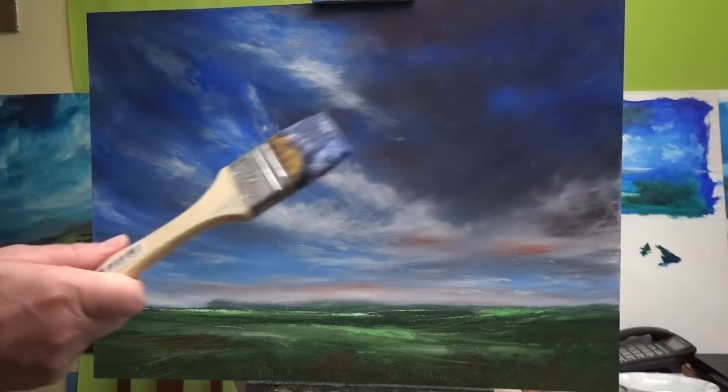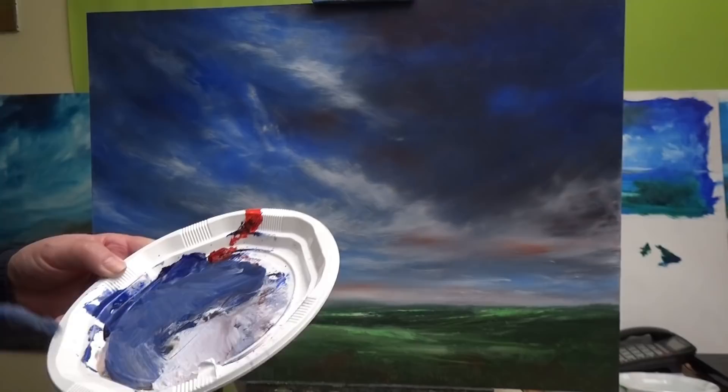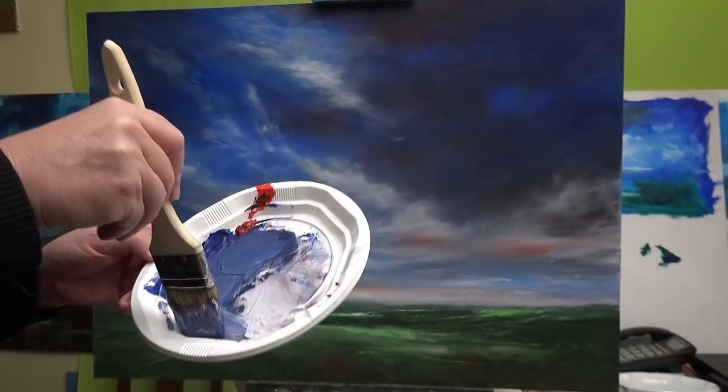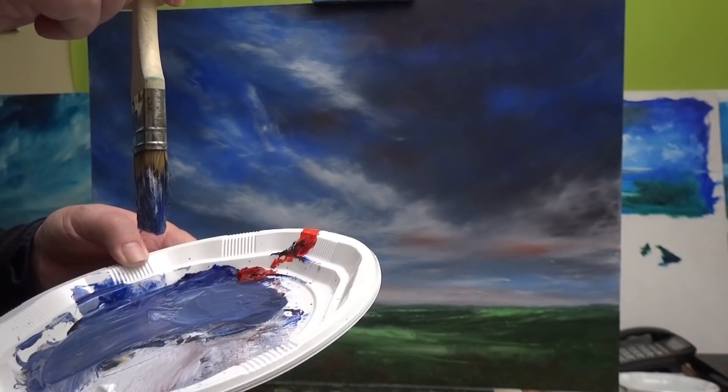And one brush to start with. This is the first colour I'm going to use — ultramarine blue with a bit of Japanese red. There's some white there but I'll try and keep it the red and the blue at the moment. And you can tell it is very difficult to move. Notice it's not dripping — there's a lot of paint on this brush but no drips.